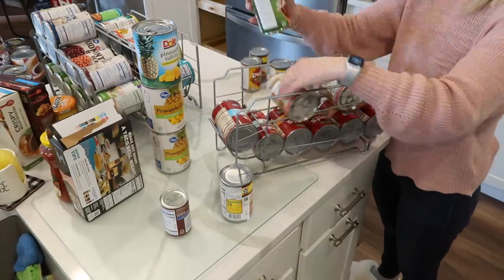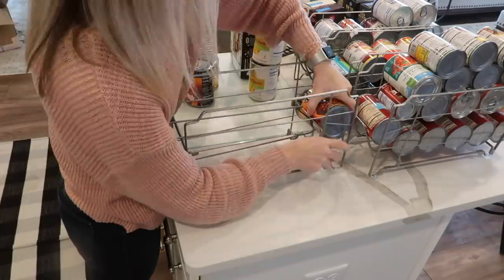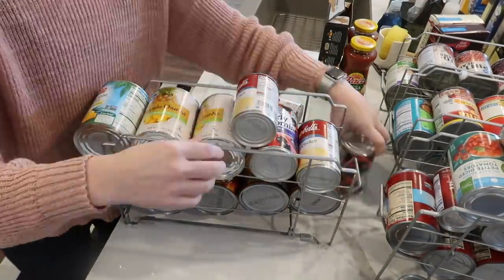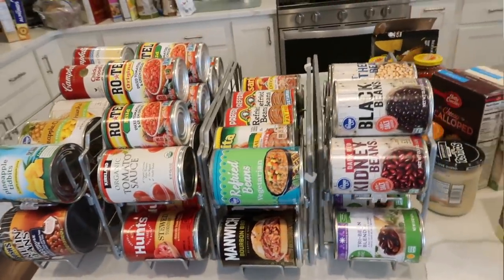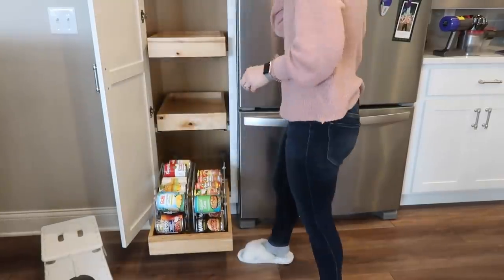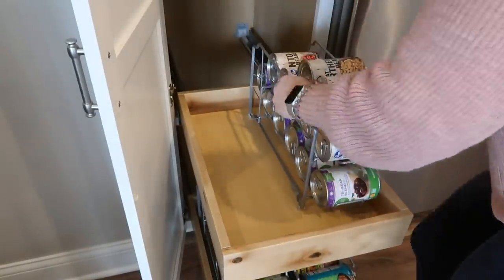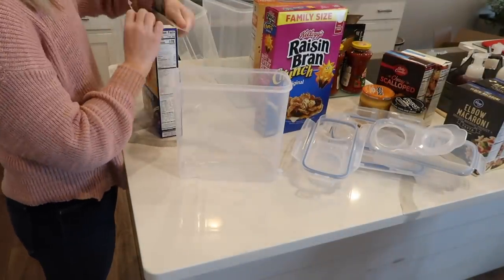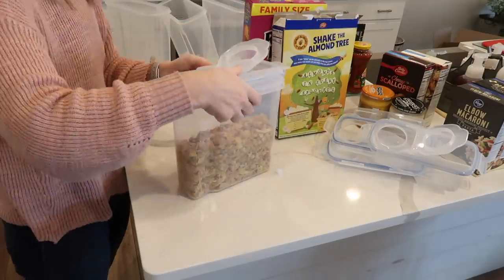I found these can organizers on Amazon and they were perfect. I was able to store all of their cans in two racks sitting next to each other in the narrow drawers. They come in a pack of two, and I bought two packs total — so four racks. My parents don't have the height in their pantry, so I sat them side by side. But if you had more height, you could stack them. You can stack cans two rows high and then stack the can organizers on top of each other.